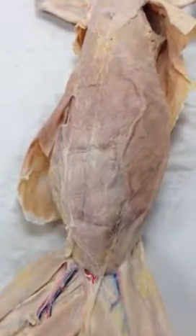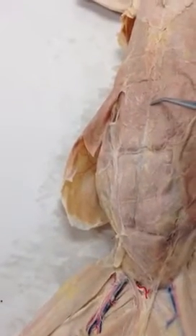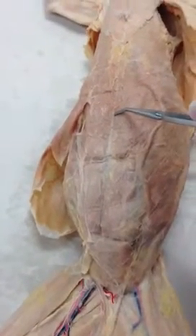Alright, we need to know four connective tissues. This right here is the linea alba.